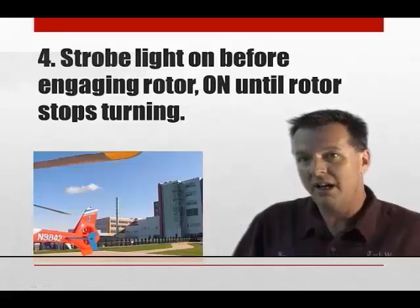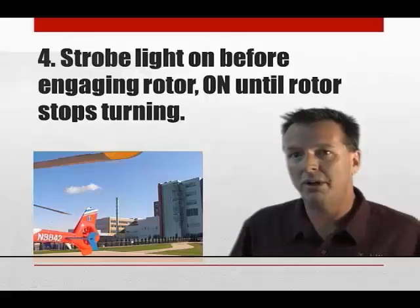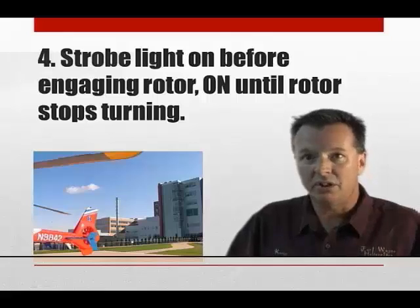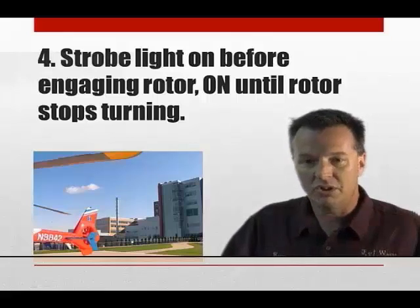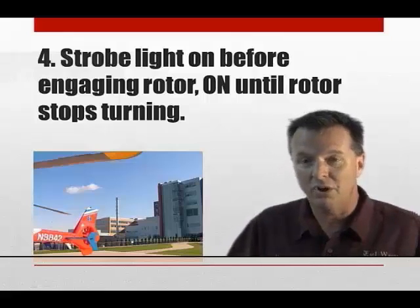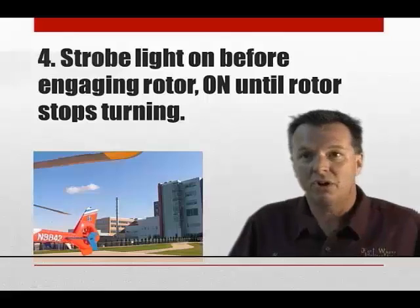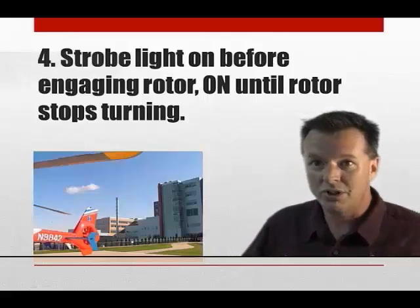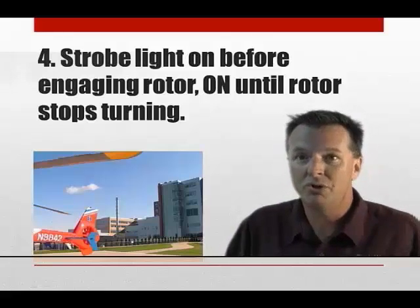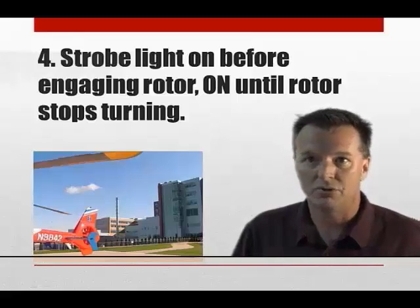Same thing at the end when you're shutting down — why not leave that strobe light on until the rotor blades are done moving? If anything ever happened, you could say hey, I was at the controls of the aircraft, I was staying inside as I was trained to do until the rotor stopped, I had my strobe lights on, I used all the caution I could. In the incident where somebody, God forbid, walked into the tail rotor, you were doing what you needed to be doing — you were at the controls waiting for the blades to stop, and your strobe light was on.